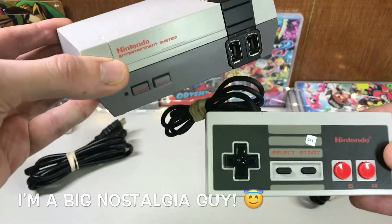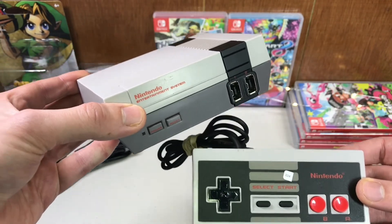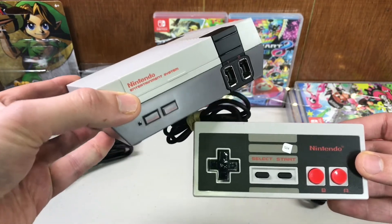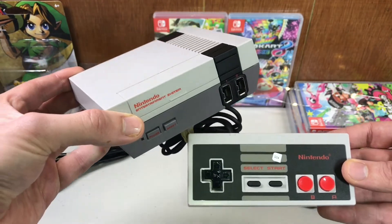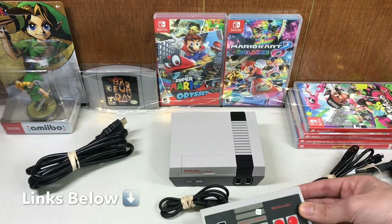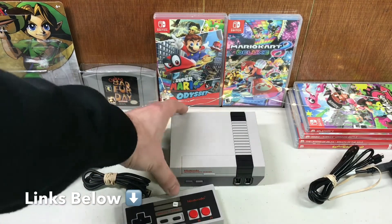I'm a big nostalgia guy. What I really want is the N64 Classic Edition — you know I'm gonna get it, I'm gonna get two, I'm gonna get three. So yeah, I do say it's a good purchase — pick it up if you're really interested. NES Classic Edition refurbished on GameStop, it's worth your money.